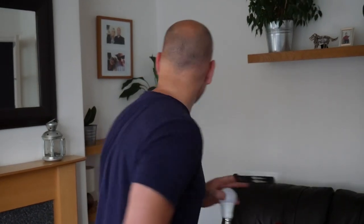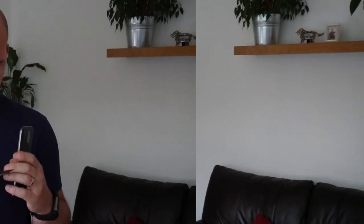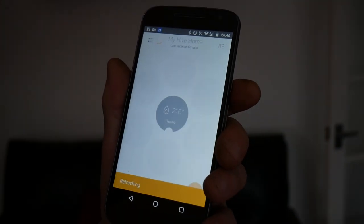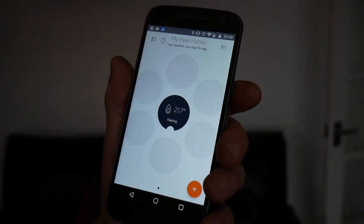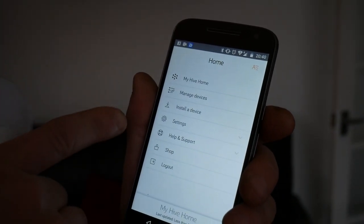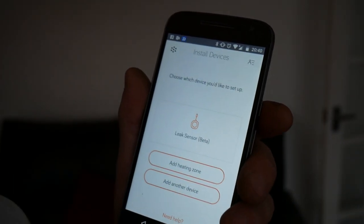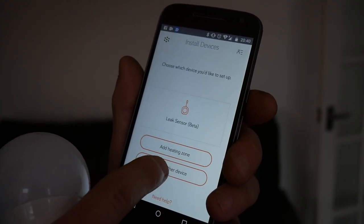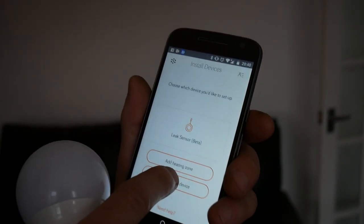The first thing you do is open up the Hive app on your phone — you may be asked to log in. So the app is currently refreshing. Go to the menu, the home menu, and we want to install a device. You have to choose which device you'd like to set up. We want to add another device — it's not a heating zone, it's not a leak sensor, so it's going to be 'another device'.